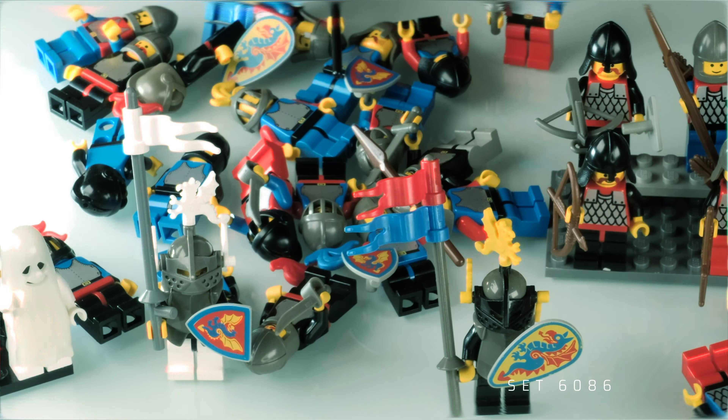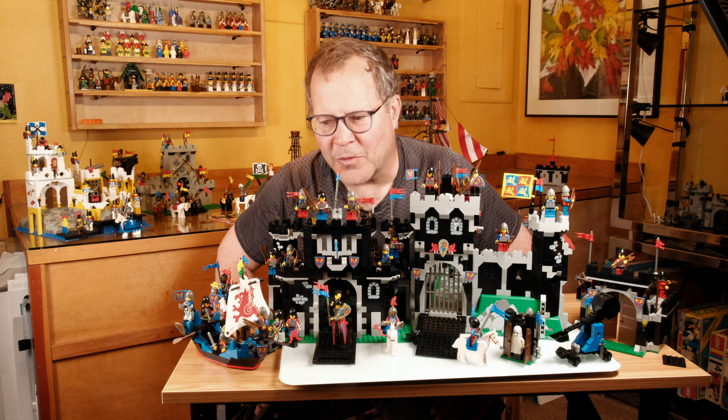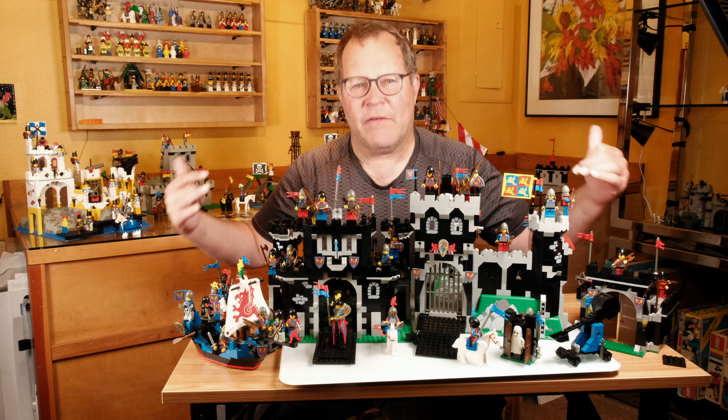Now comes the fun part — looking at the minifigures. By far and away in the Black Knight's set, the most coveted one is the white-plumed Black Knight. He must be in charge — he even gets his own white flag. The plumes are only found in this set, therefore a little bit hard to find. When you buy this set, try to make sure that this piece is included because he's in charge and needs to be there. His buddy with the yellow plumes and the yellow Wyvern Dragon is a close second — not that close in price, but as far as being cool.